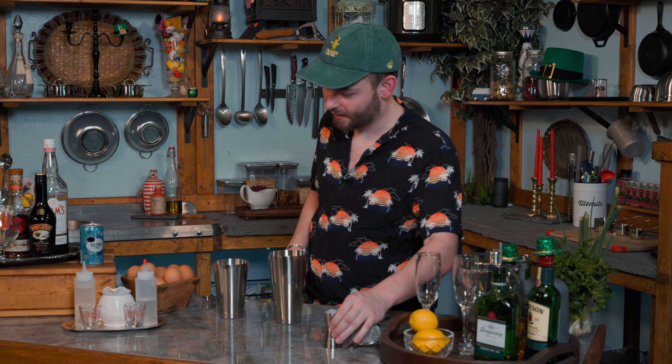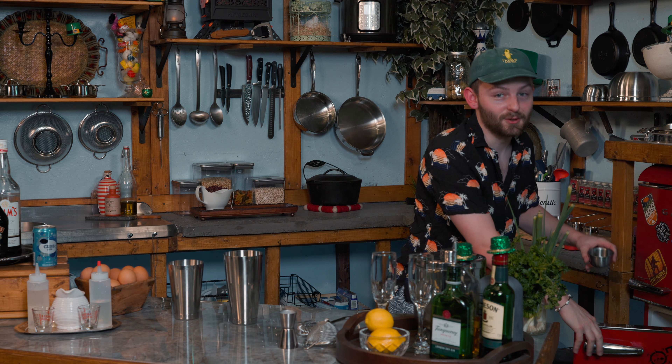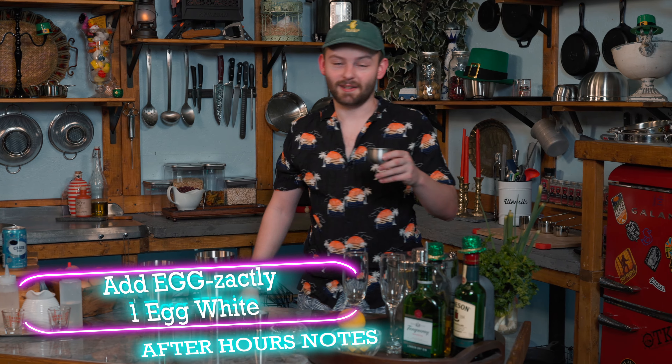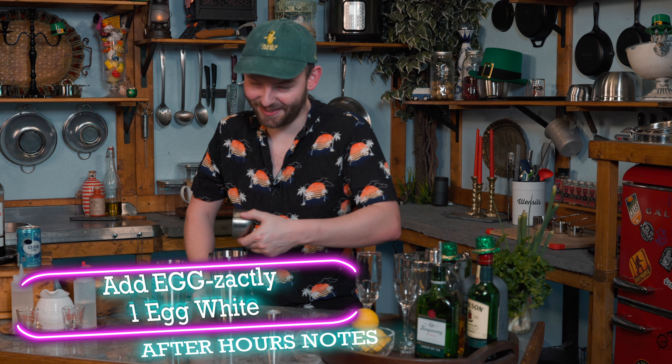We've got one more ingredient which is in the fridge, and that is — you guessed it — an egg white. Egg-cellent!